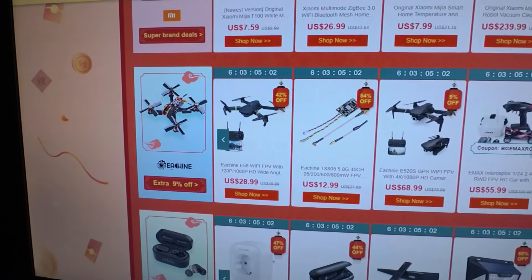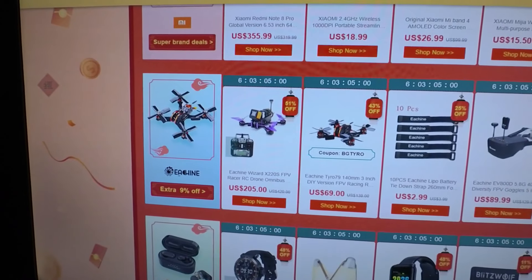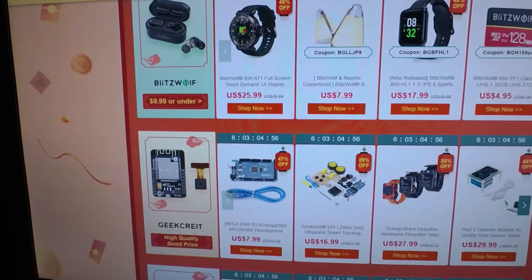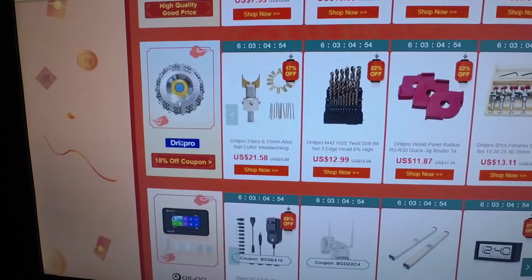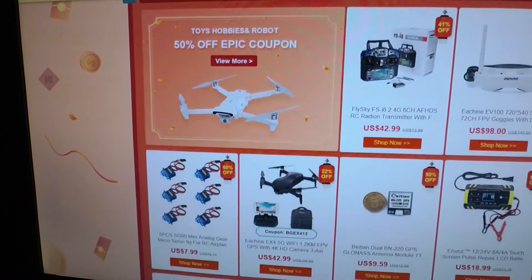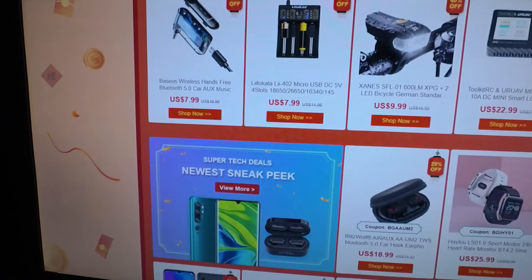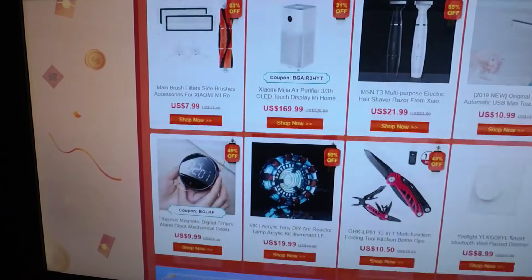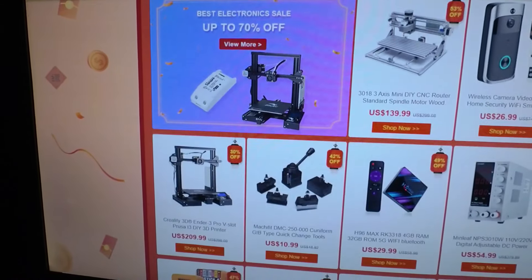They've got a warehouse in the United States, a UK warehouse, and warehouses all around the world. Their prices are really pretty good on some of this stuff. Some of the stuff I see on Amazon for like 30 bucks — there's a battery checker I saw that they carry for about $7.99.